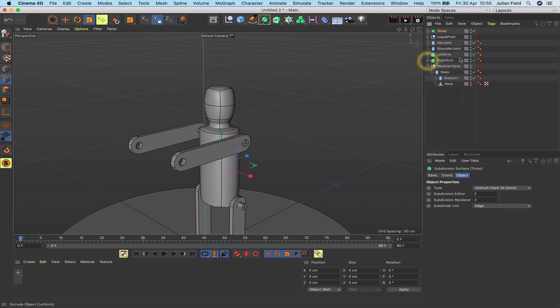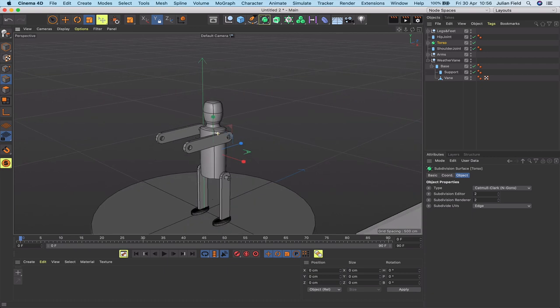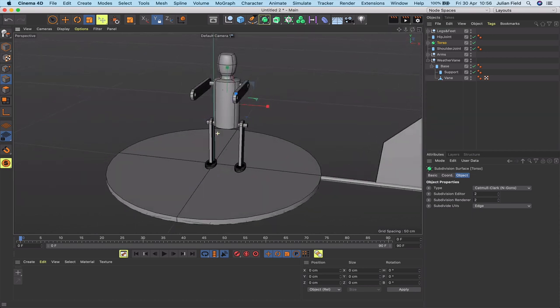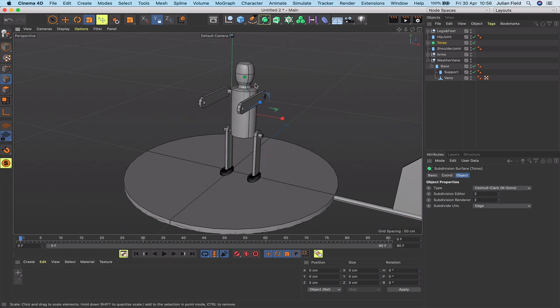Group the arms together using Alt+G and name the group 'arms'. The hip joint is the root and I need to think about where everything goes for the IK chain, but I'll leave the technical setup until the very end when everything is built. That completes the build for the little man — he's come out pretty satisfactorily. The next thing is to build support brackets for the handle and propeller that will drive this thing.